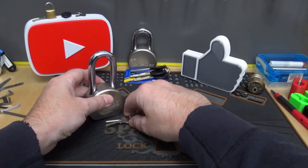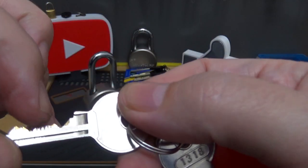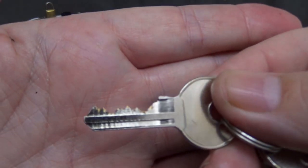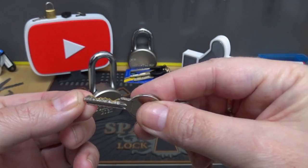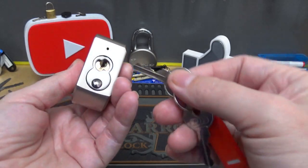Here are the keys — actually pretty decent bitting. Let's grab another one — nice and clean. Yeah, nice bitting, gotta give it that. Now this is a one, two, three, four, five pin lock, I believe — one, two, three, four, five. Yeah, cool.